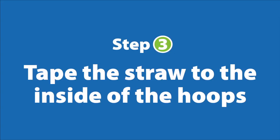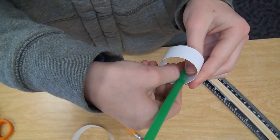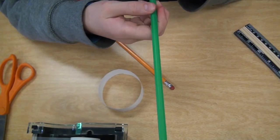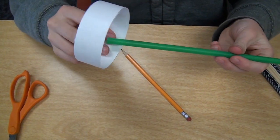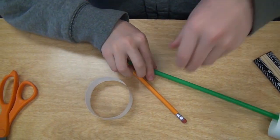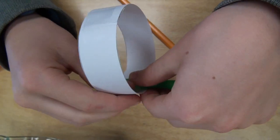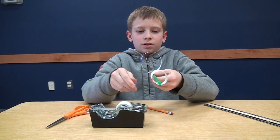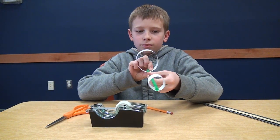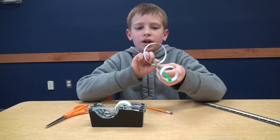You have these two hoops. Tape it on. Then you want it to be pretty straight so that it will fly better. You do that same thing with the big back one. You want it to be kind of straight.